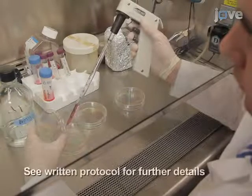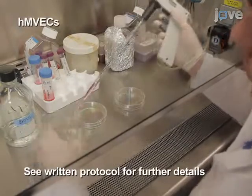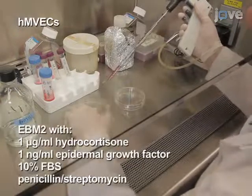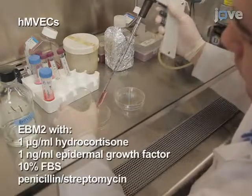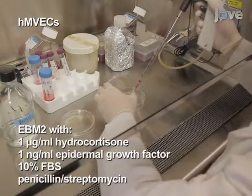Culture human microvascular endothelial cells, or HMVECs, in EBM2 medium supplemented with 1 µg per milliliter hydrocortisone, 1 ng per milliliter epidermal growth factor, 10% FBS, and penicillin-streptomycin.